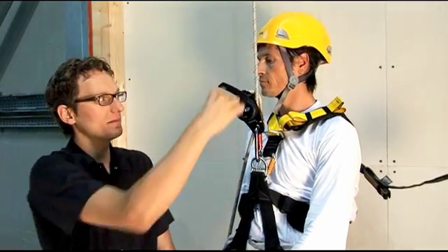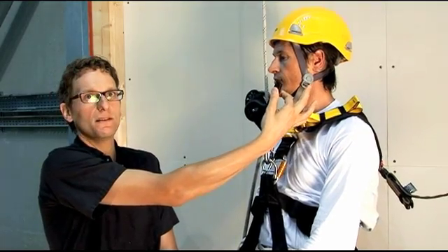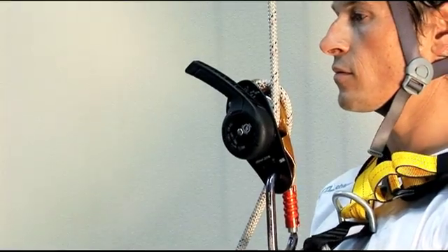A big advantage of the multi-function handle is the return spring, which, when the handle is released, puts it in the right position so that, in the case of a falling object or involuntary action, the handle can easily move to the lock position — the same as at the workstation.